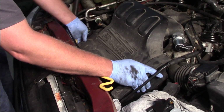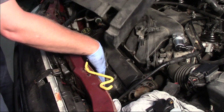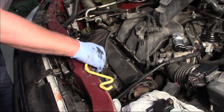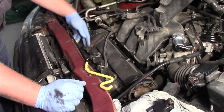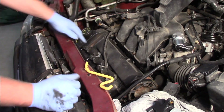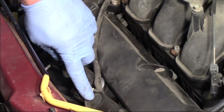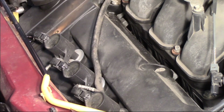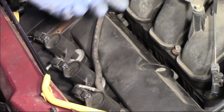Once those are loose, I'm going to pick the cover up and slide it off the engine. Have to be a little careful with the crankcase breather tube in the way. That's now going to expose all of our ignition coils. You can see we've got three coils up on the front side — cylinders number four, five, and six. On the Ford, cylinders one, two, and three are on the back side of the engine.